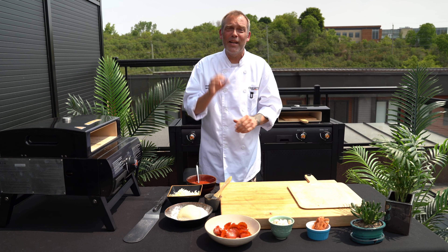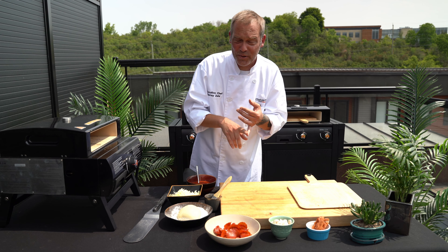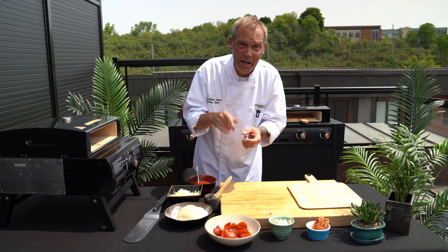We're gonna be celebrating Canada Day and there's no better way to celebrate Canada Day than with a Canadian pizza. Pizza sauce, mozzarella cheese, pepperoni, bacon and mushrooms. Let's get started.